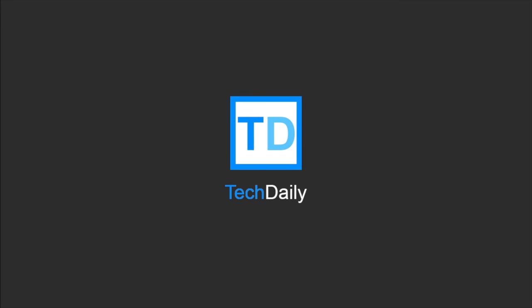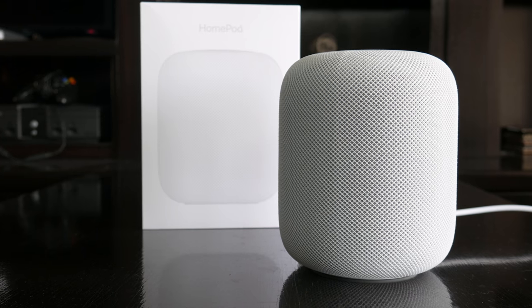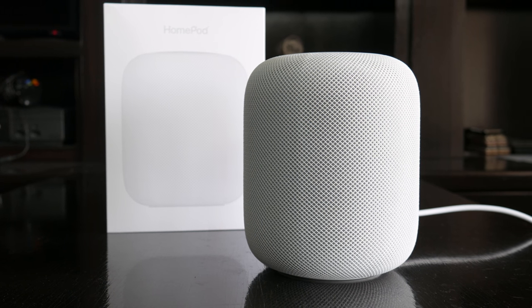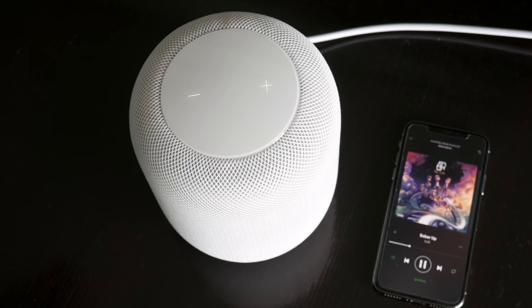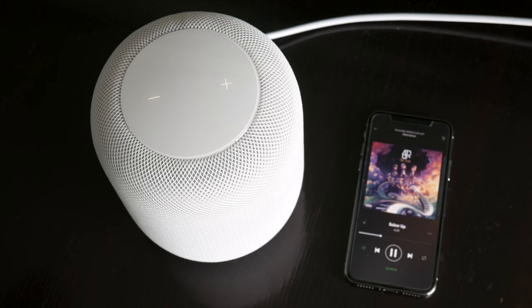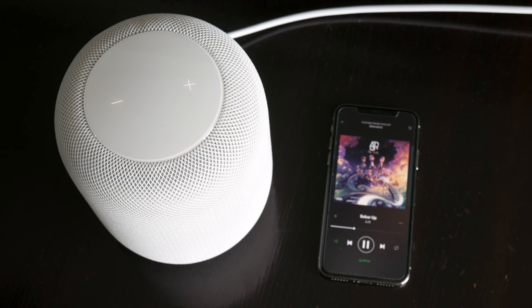What's going on guys, my name is Wade with TechDaily. This is Apple's new HomePod, and today's video was originally supposed to be the usual unboxing, setup, and first impressions type of video. But unfortunately, I almost didn't get past the setup process for HomePod, and I wanted to talk a little bit about my troubles with setting this up and what I was able to do to finally get it to work.